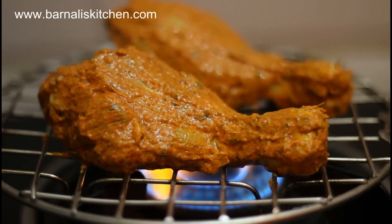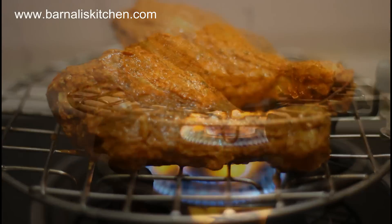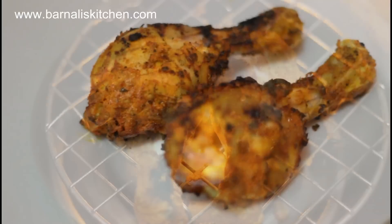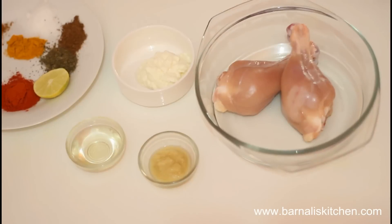Welcome to Banali's kitchen. Today's recipe is gas stove tandoori chicken. It's very easy, simple, and the taste is crunchy outside and juicy inside. So let's see how to make this gas stove tandoori chicken.